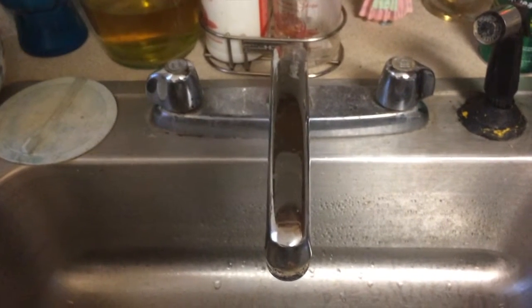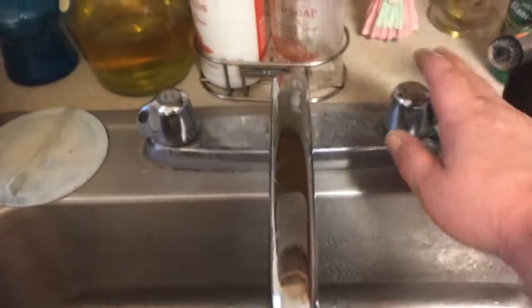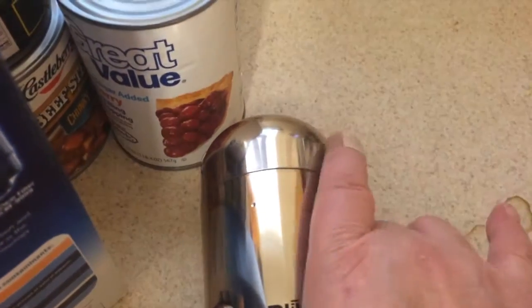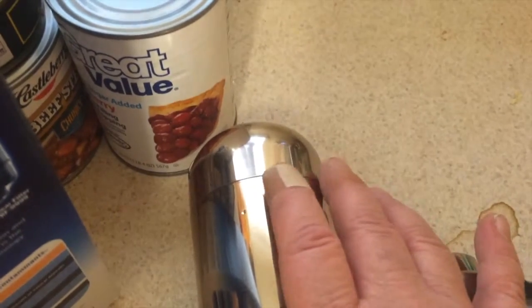Hi folks. So let's get into this right away. Yesterday my wife came home, and she happened to turn on both knobs and she blew the chamber and the seals right here on the cover. So you don't do that — that's not something you want to do.